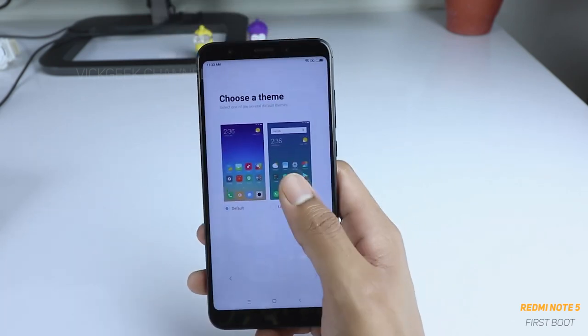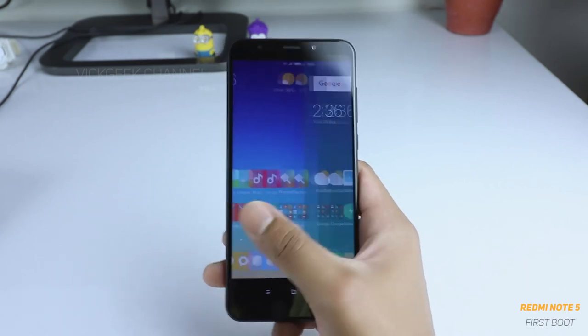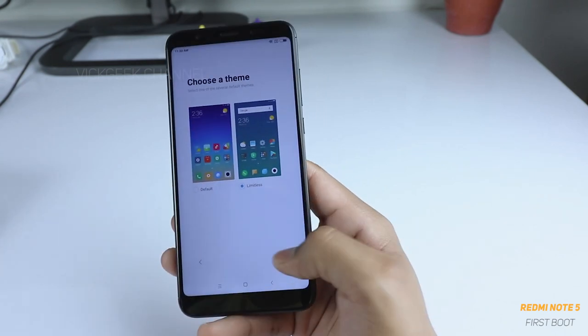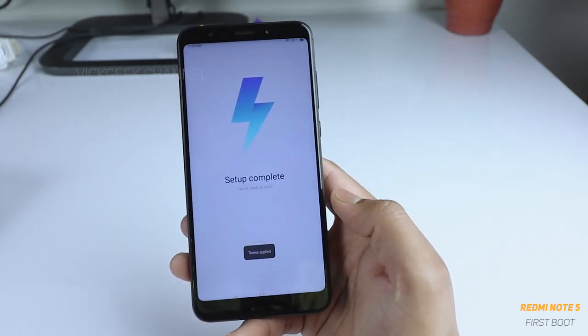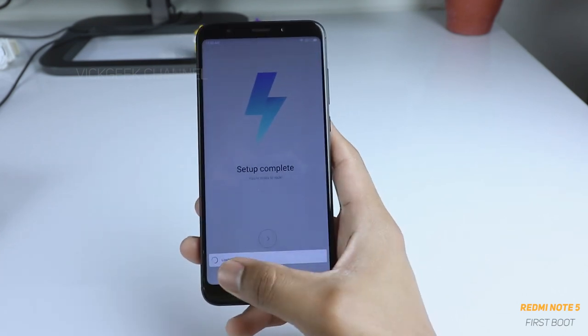Here you have the theme selection. Two themes are pre-installed: 'Limitless' and 'Default.' We will choose 'Limitless' to see what it looks like — just tap on the theme and tap next. It is now applying and getting the home screen ready.